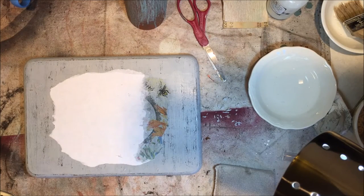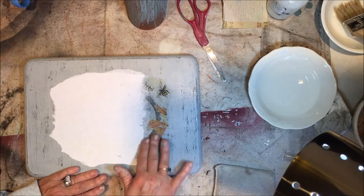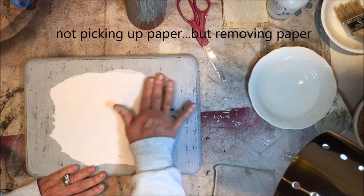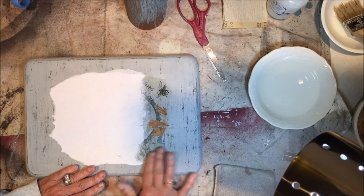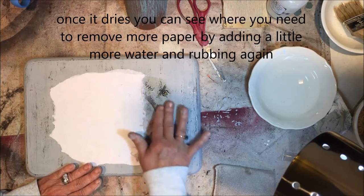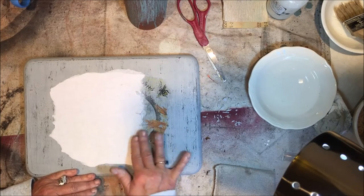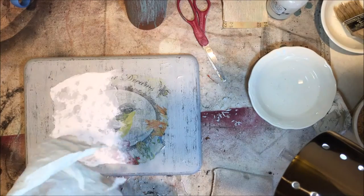I've gotten part of this off already. I'm not really adding any more water — it's wet enough that I'm just barely running my fingers across it and it's still picking up paper. I just keep moving on up to the next spot. Right here I'm not adding more water because I feel like there's enough there until it completely dries out, then I'll move to another section. It's a working process, and the more you do it, the more you will see what works for you.